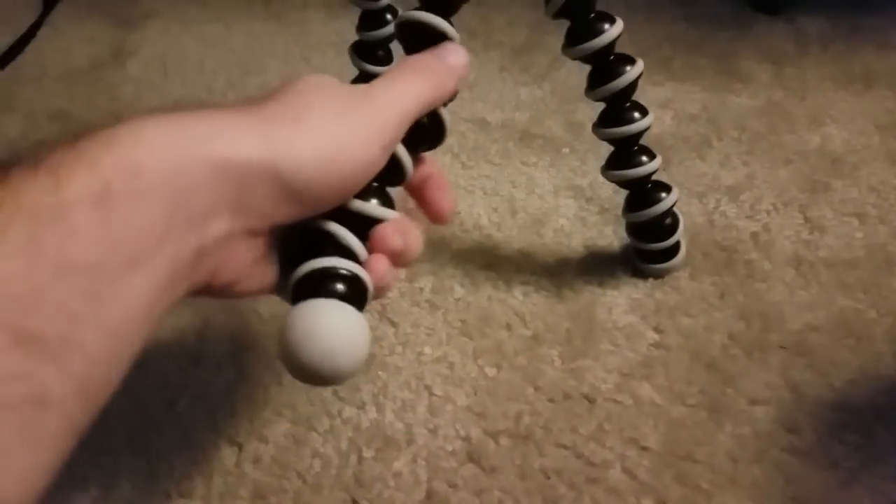A Gorillapod is just a tripod with fully poseable legs that you can very easily manipulate, and you can just attach it onto anything. Watch — boom. This is now a tripod.